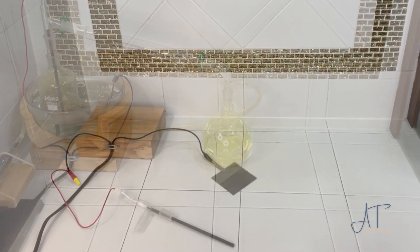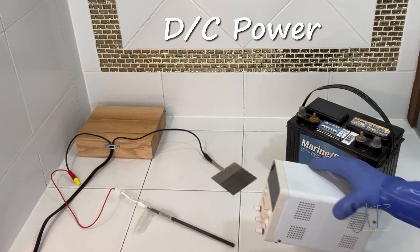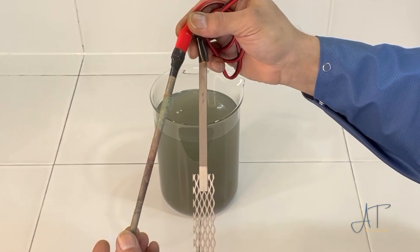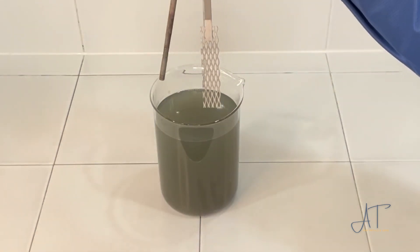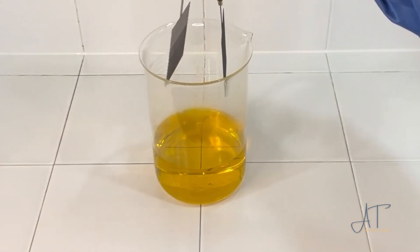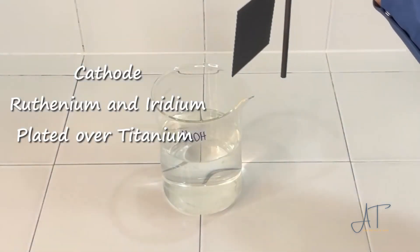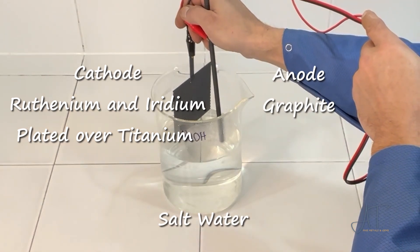Electrochemistry is actually a pretty simple concept. You just need a power supply, and then you need an enclosure to put the reaction in. Positive is the anode, negative is the cathode, and by using different types of anodes and cathodes and lowering those into different types of solutions, we get different reactions. For this experiment, I'll be using a cathode from the pool store and an anode from the hardware store to make sodium hydroxide.